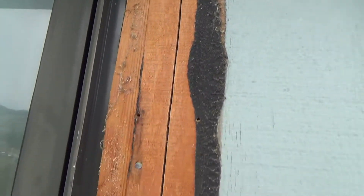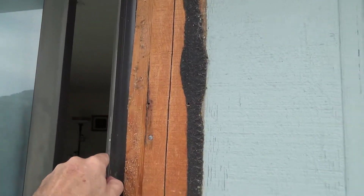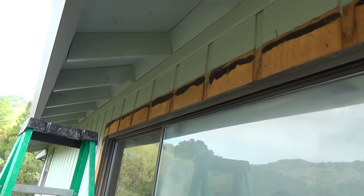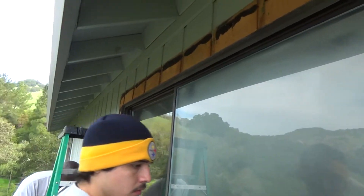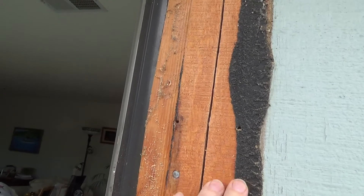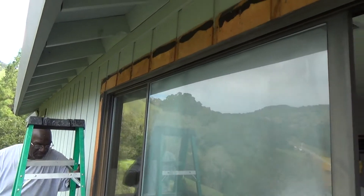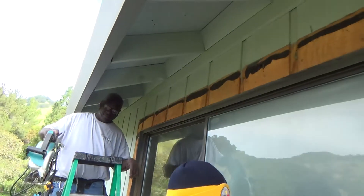You've got to cut the siding because that'll allow them to take it off and get to the flashing to remove it. They've got to work up at the top too, going all the way around. Make sure you adjust your skill saw blade so it doesn't go in too far — he's made it about three-quarters of an inch so it doesn't dig too deep. This is five-eighths siding, so it takes a little bit of time. Just keep at it and be careful when using a skill saw.